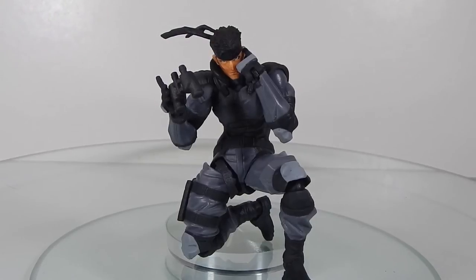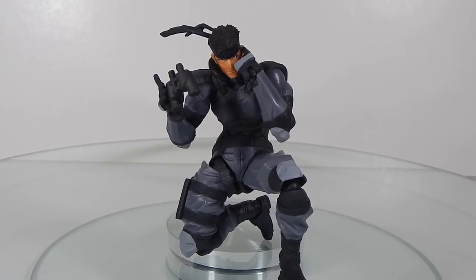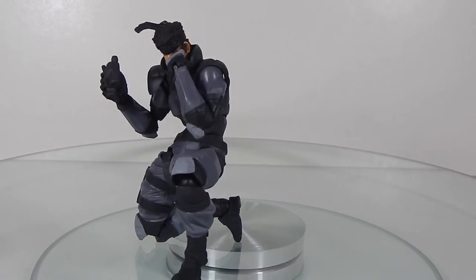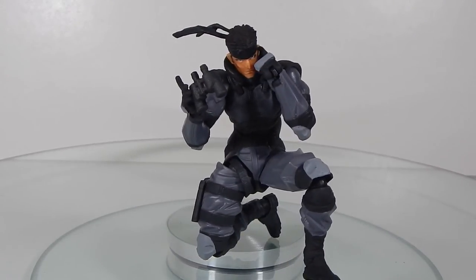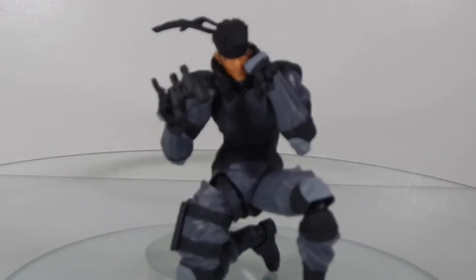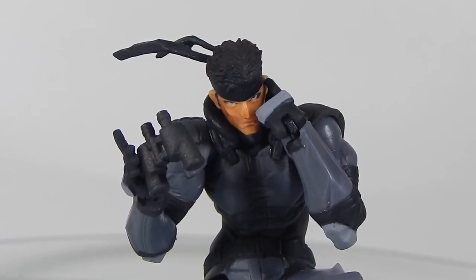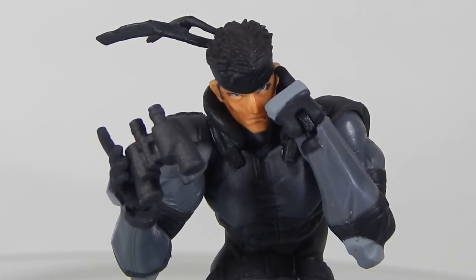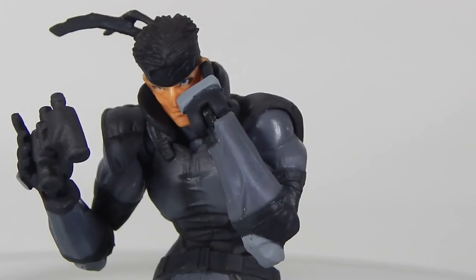Here's a pose where he's surveying the area and contacting Otacon. You can get some pretty good articulation — you can see how tightly the arm is bent. Crouching poses are no problem at all. The face isn't amazing in every pose, but when you get him positioned right and the eyes are posed up, it looks pretty cool on the shelf.